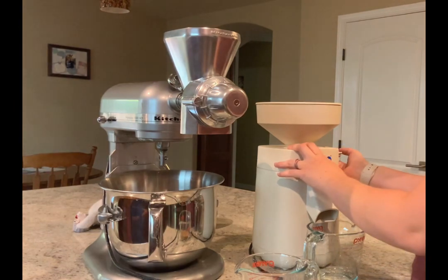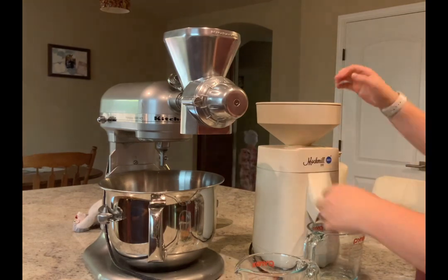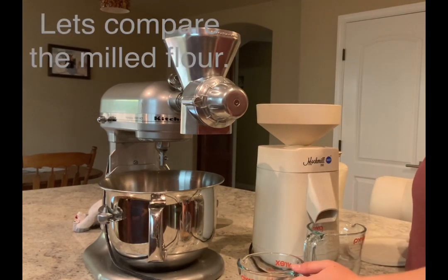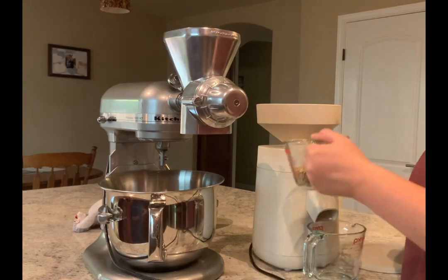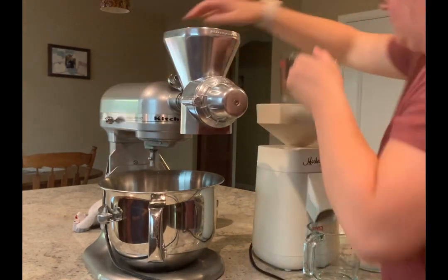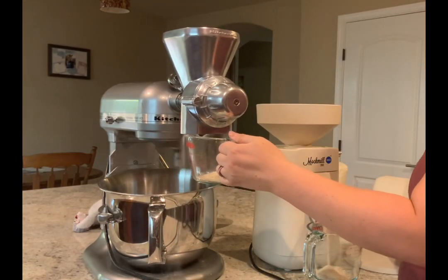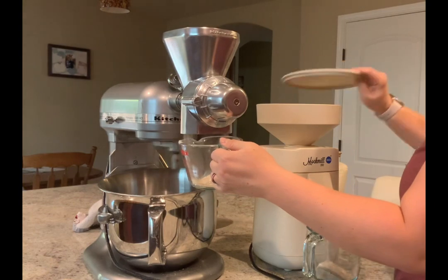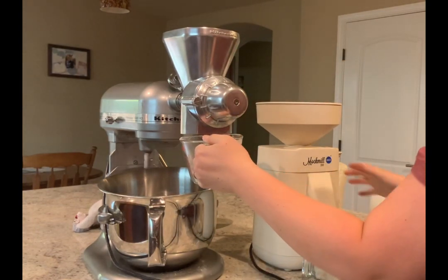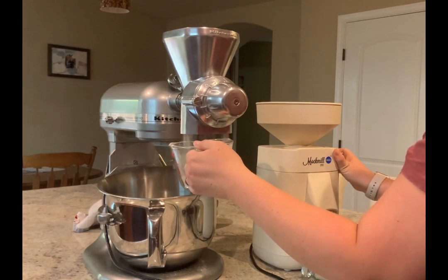With the Mockmill, you just open the lid and put in your grain — but make sure you turn on the Mockmill first. That is huge, unless you want to get your stones caught. If you put the lid on, it's a little quieter, which is nice. Then you just let them grind away.